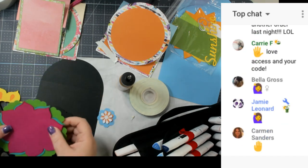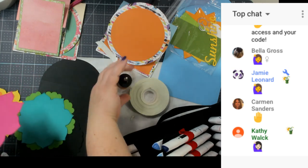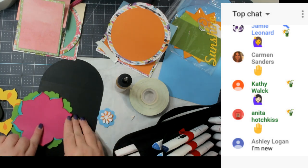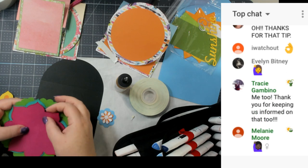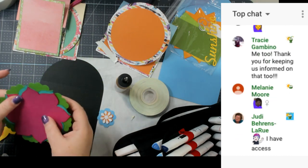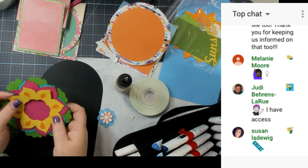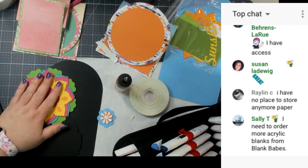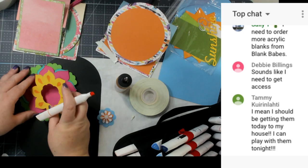We're gluing the next flower layer on — if some petals flare out, that's completely fine with me; it doesn't have to be perfectly flat. I only have one more card to put together after this, so we're good on time. The sunshine card has a lot more detail. I'm going to pop this flower element up using foam tape to give it dimension. It's a pretty flower, and it's all just one image in Design Space. You can put a pumpkin, acorn, squirrel, leaves — anything you want on these cards. It's unlimited.